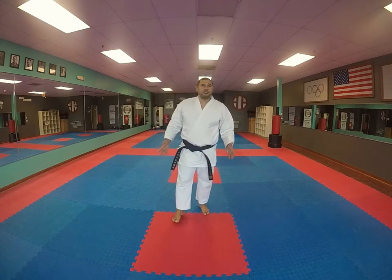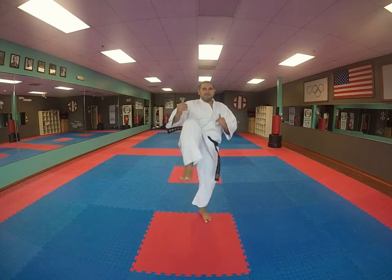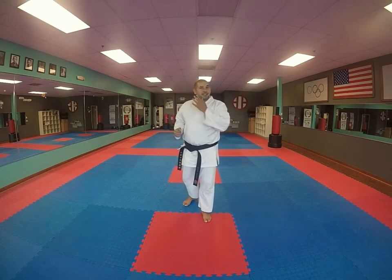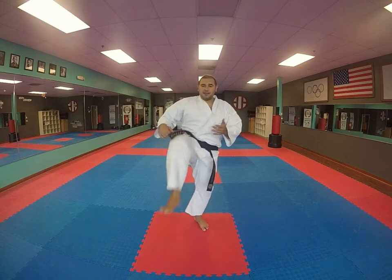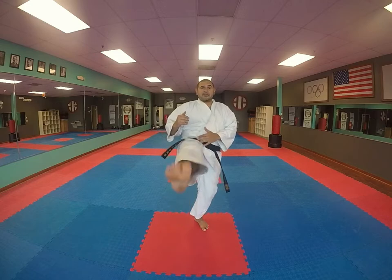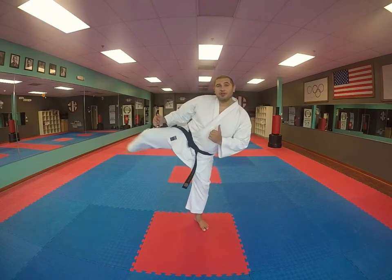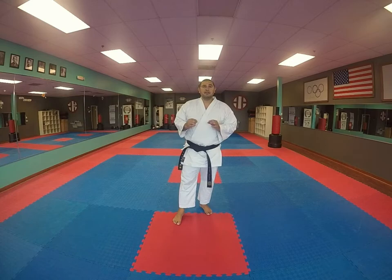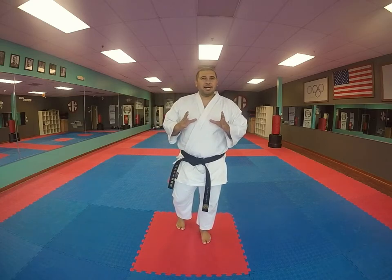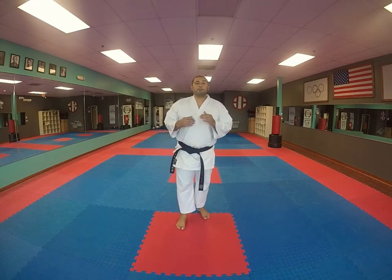So what we're gonna do is we're gonna pick the knee up. That's it — we're gonna pick the knee up. The knee, the chamber, we need it for all our kicks. It doesn't matter what the kick is; we need to get that knee up so we can chamber. So this is a very simple drill — it's actually three drills, but a very simple concept that you need to do to improve your kick.